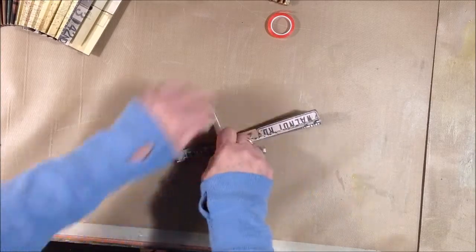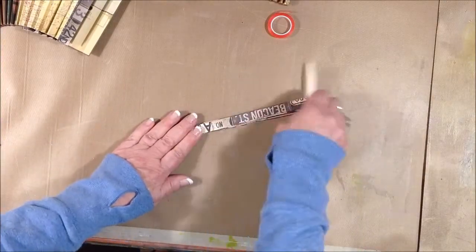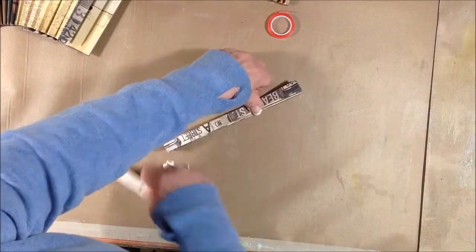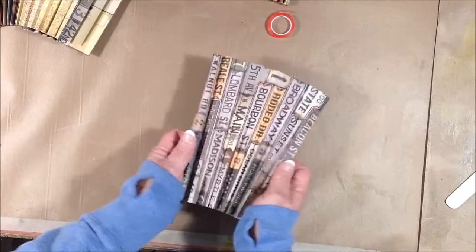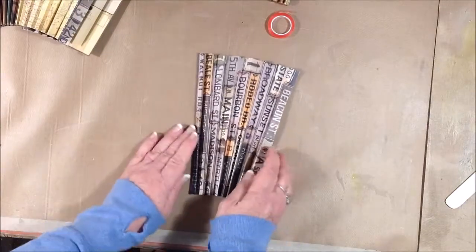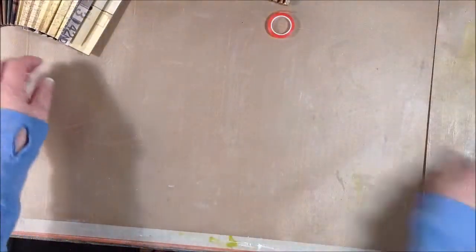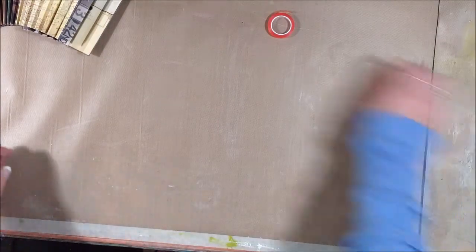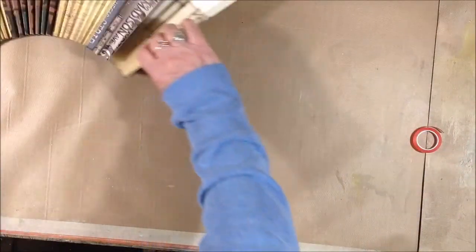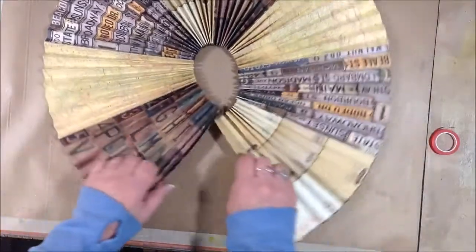Once I get each piece folded, I go over each side of that folded piece again with my bone folder just to solidify or increase the creases. You can make these rosettes with larger pieces of paper too — there are lots of videos and instructions online for making paper rosettes.